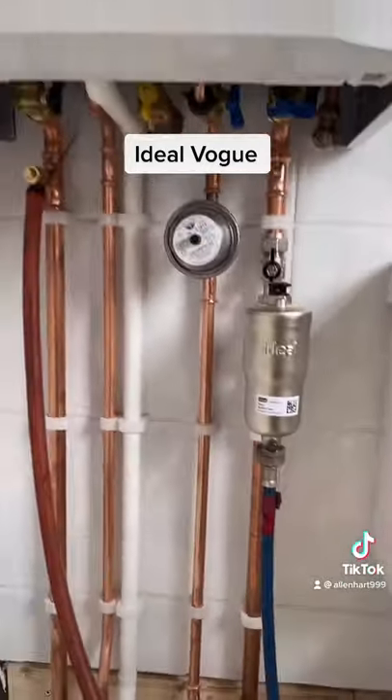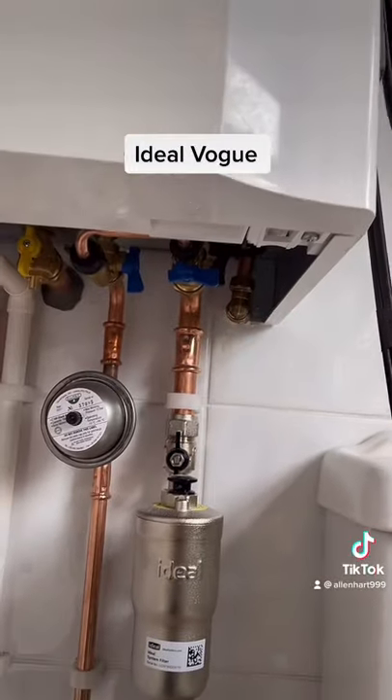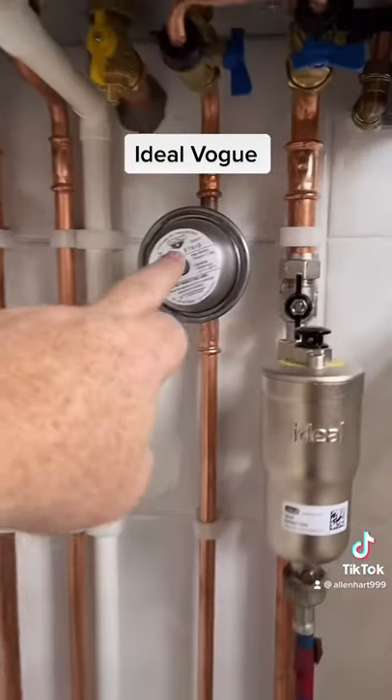If we have a look underneath at the pipework — the pipework is okay. We've got a compression fitting elbow on the blow-off on the PRV, which is what you need on this boiler. The gas pipe is also sealed through the wall.